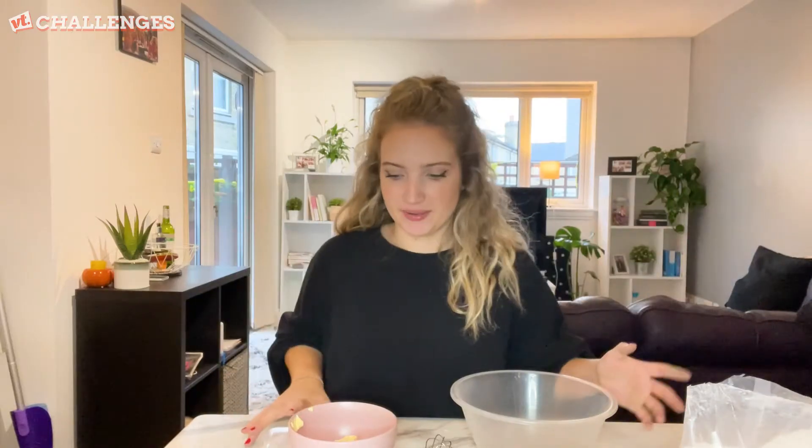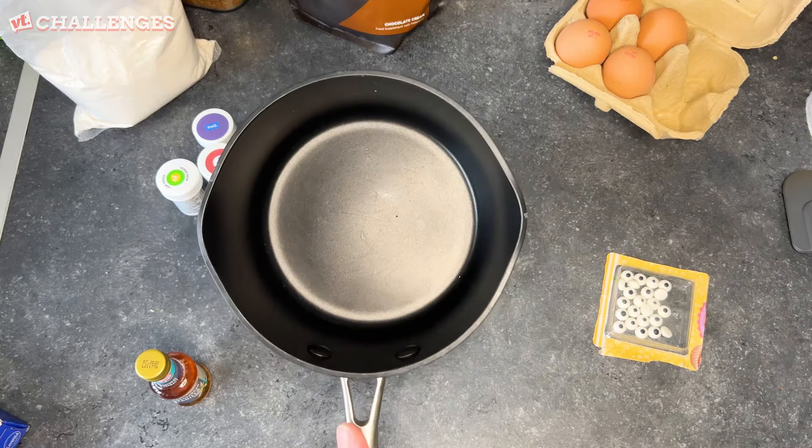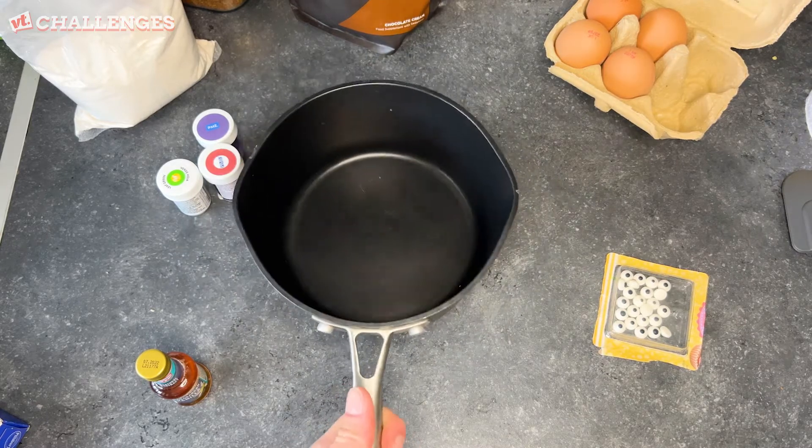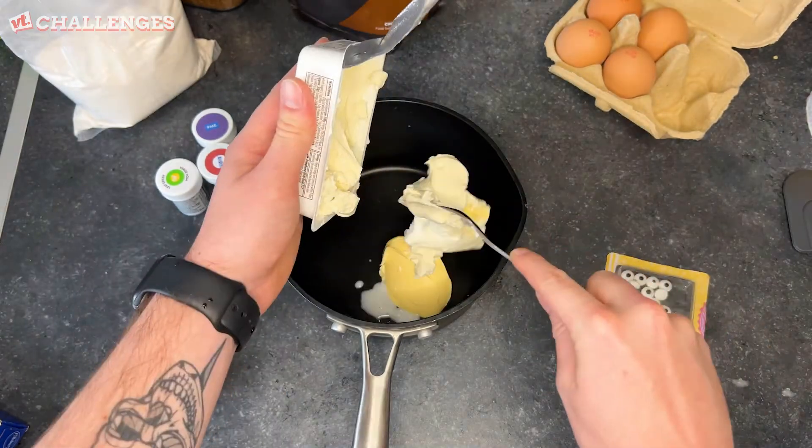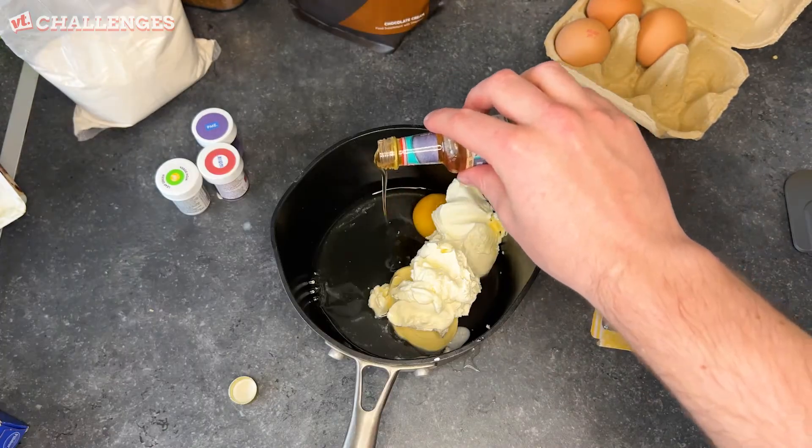Ignore the fact I'm in a different kitchen because that doesn't matter. We're about to make gooey monster cookies. Baking is so chaotic. I don't have a mixing bowl, so I'm using a pot — welcome to my life. For the batter you need butter, cream cheese, one egg, vanilla essence, and white cake mixture.